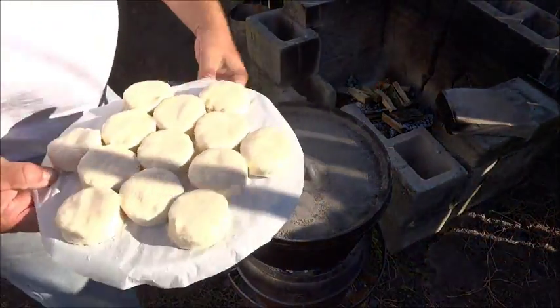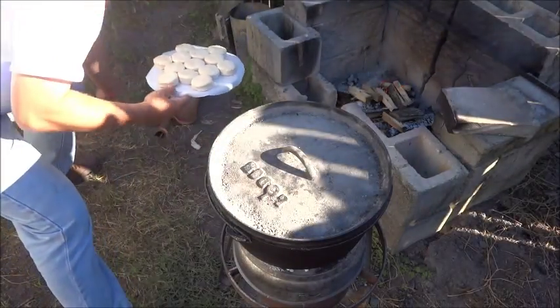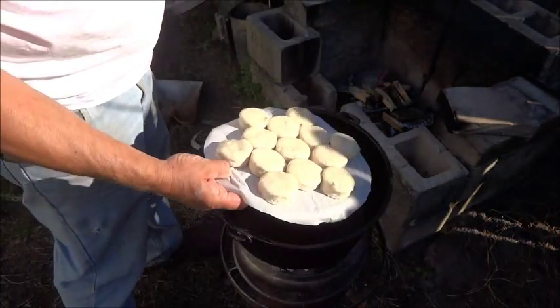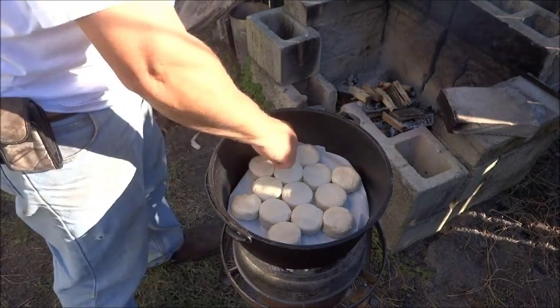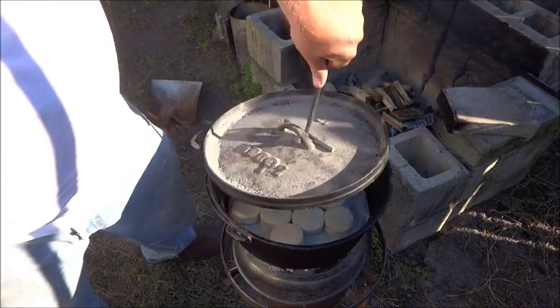Now that we've got it started, it's not real hot yet. We'll use our lid lifter and go ahead and set our biscuits carefully down into the bottom. Make sure they're centered, then get our lid on top.